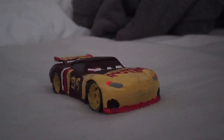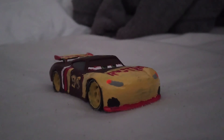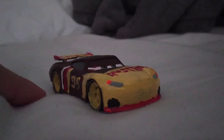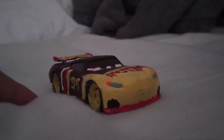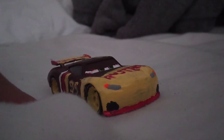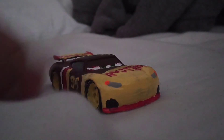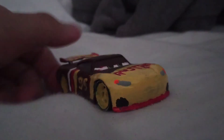Hello everybody, welcome back to another video. Now before this video starts, I forgot to say something in the last video. There'll be some videos coming out on Tuesday, Wednesday, Friday, and Sunday. Anyways, here comes another cars review.